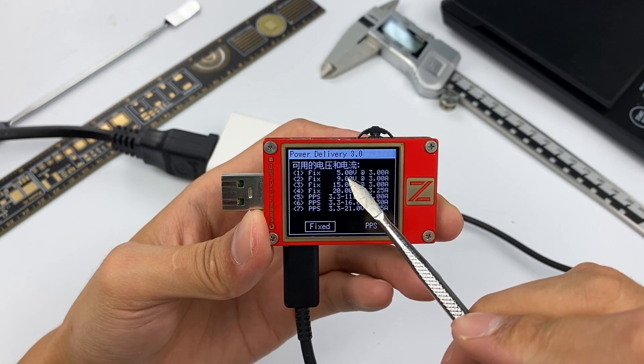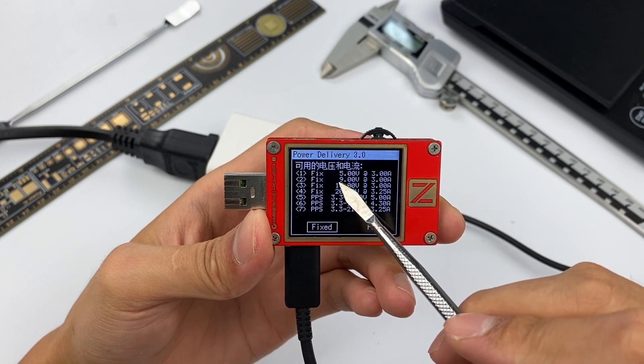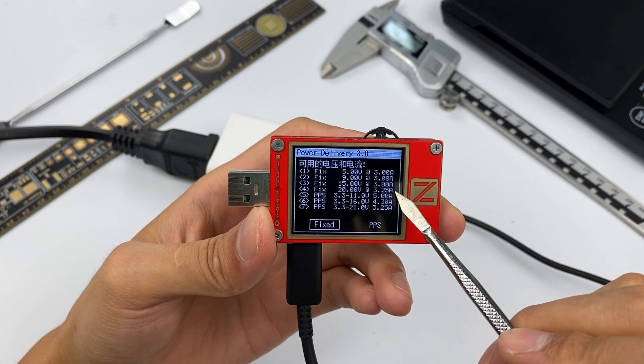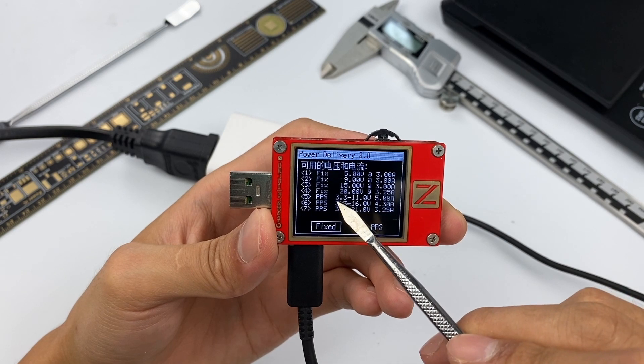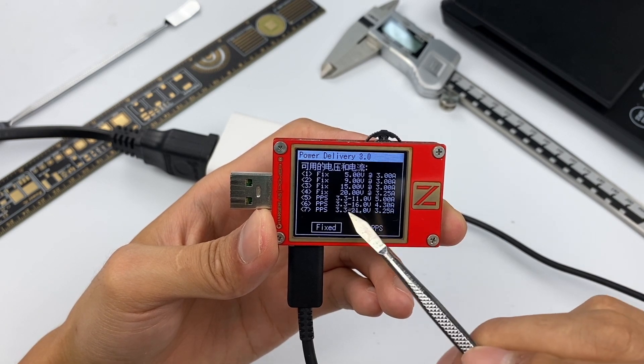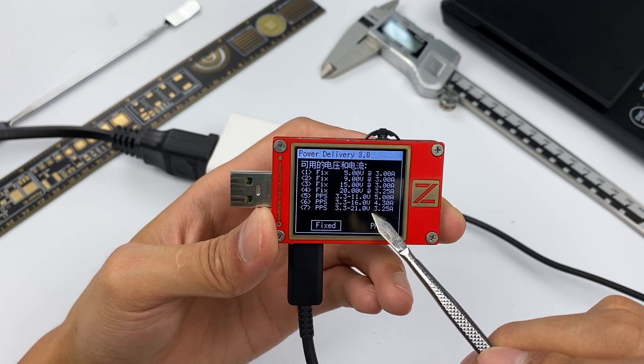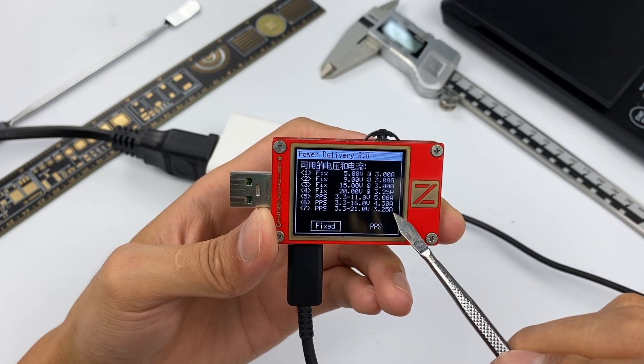The tester shows it has 4 fixed PDOs: 5V/3A, 9V/3A, 15V/3A, and 20V/3.25A. It also has three sets of PPS PDOs: 3.3–11V at 5A, 3.3–16V at 4.3A, and 3.3–21V at 3.25A.